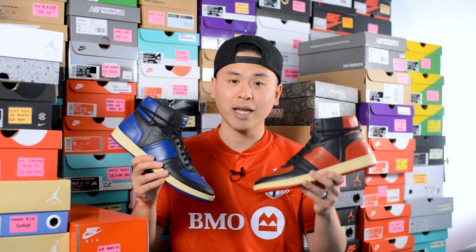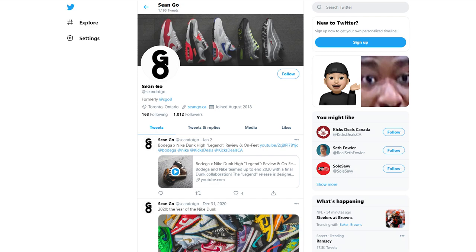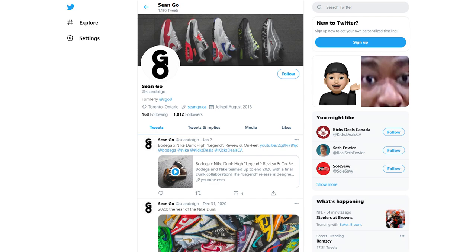Let me know in the comment section down below what you think about the black and blue and black and red Collegium Pillar Destroyer High — if you had to pick one, which do you prefer? If you liked this review, be sure to like, comment, and subscribe. You can follow me on Instagram at sgo8, check me out on Twitter at sean.go, and visit my website at seango.ca. Until next time, thank you so much for tuning in, hopefully you enjoyed this early review, and I'll catch you guys on the next one.